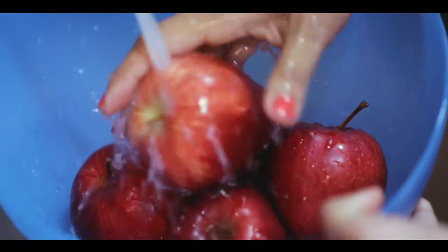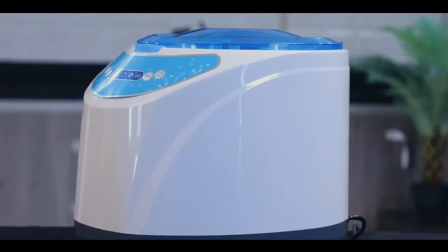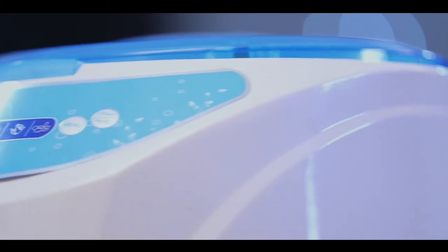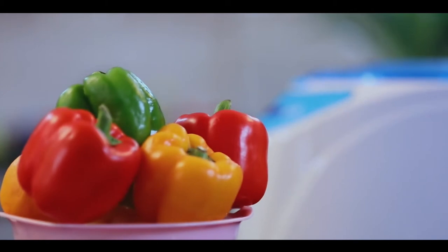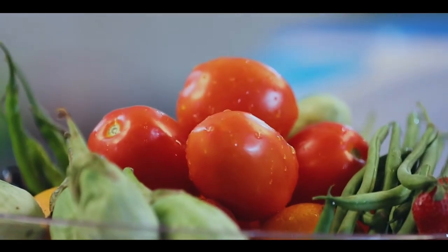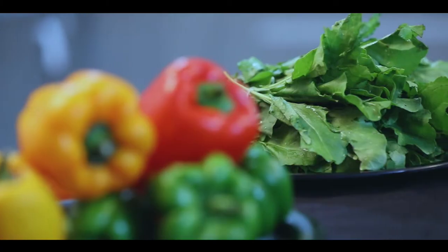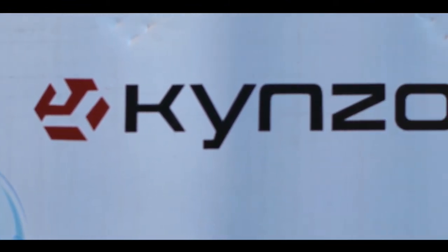In this scenario, just washing your veggies and fruits under running water is not enough — you need to do more. Here is where Kinzo's revolutionary fruit and vegetable washer comes in, a smart device that demands a place in your healthy kitchen. Kinzo fruit and vegetable washer effectively removes pesticide residue, bacteria, and other contaminants, making your fruits and vegetables safe for consumption.